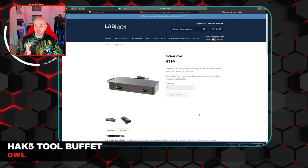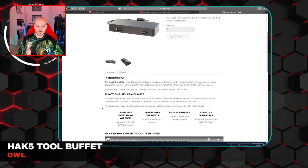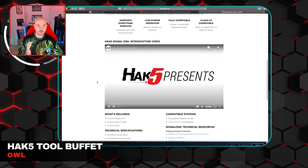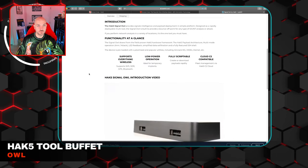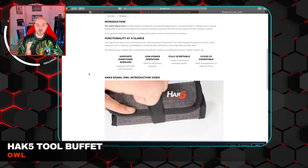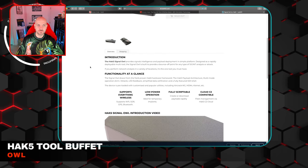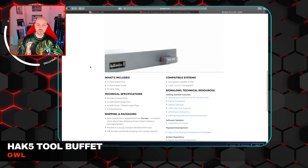The next one is the Signal Owl. I got a couple of these, but for whatever reason they aren't selling it on the website anymore. The purpose of this tool is signal analysis — you can do stuff with WiFi, GPS, or Bluetooth, and do different types of payload deployment. You can check it out on Hack5's YouTube page. It doesn't make much sense to go too far into it if they aren't selling it anymore, but if you're looking for something to use Kismet or Aircrack on, go check that out. Maybe it's something they'll bring back or have rolled into other tools.